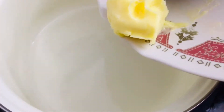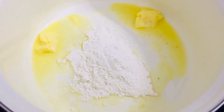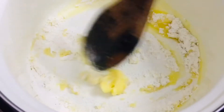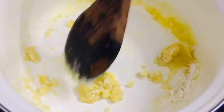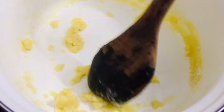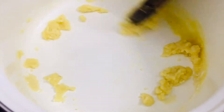Next, take one tablespoon of butter and let it melt. Add one tablespoon of refined flour and sauté on medium flame for around one to two minutes until it changes color. Mix it well with the butter — do not keep it on high flame as you don't want to burn it.